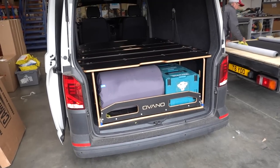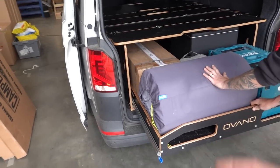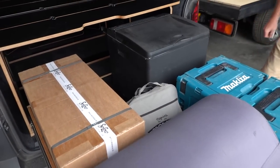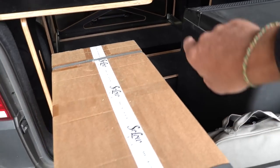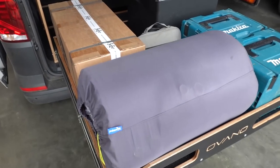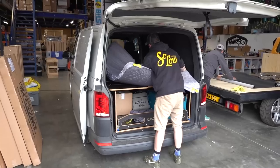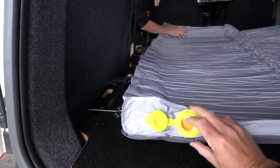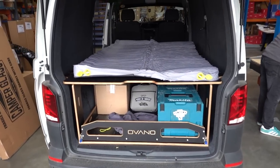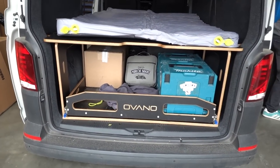That's an example of it fully loaded — tools, a bit of camping gear. This is probably the setup we'll have: a roll-up mattress, always carry a set of tools with you, a 12-volt fridge — we're going to stick a 12-volt adapter in the back just so we can keep a fridge running at shows — and then a roll-up mattress that pops out on top. And there you go: work van, day van, surf van, demo kit carrying van — the whole lot.